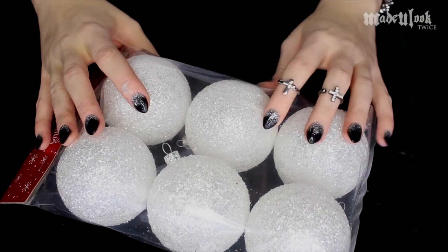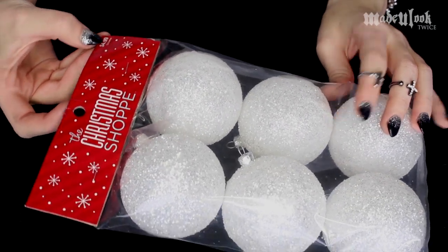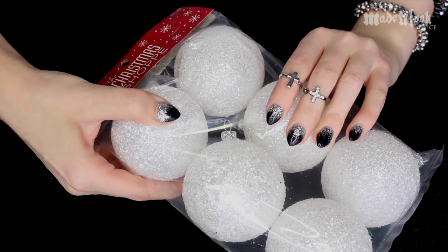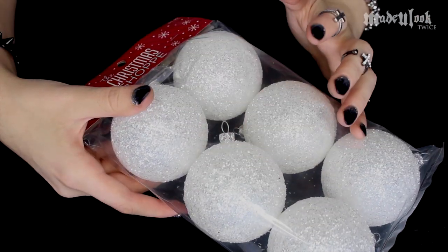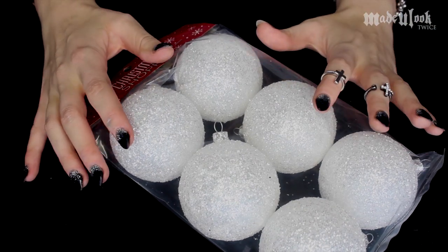You guys are going to need a pack of ornaments. You can find them with the glitter already on them — these were five dollars and I got them at Hobby Lobby. They are plastic so they are not going to break. Or you guys can also find some clear ornaments and glitter them up yourselves.